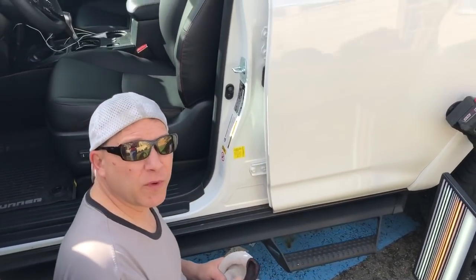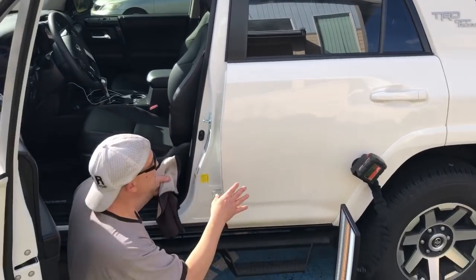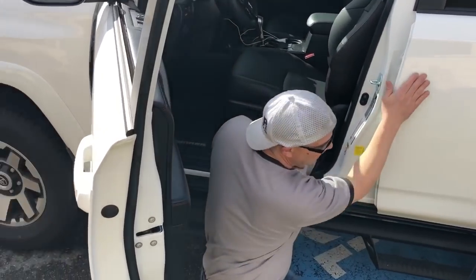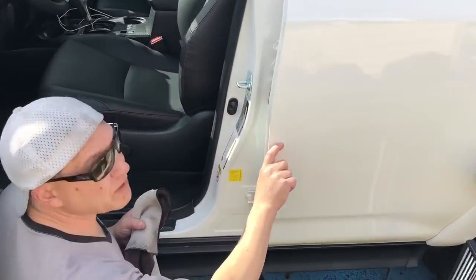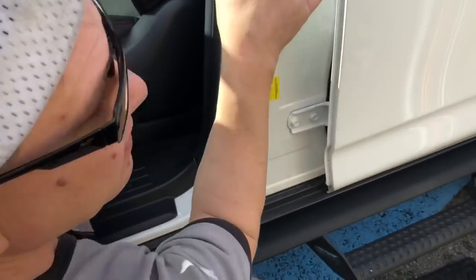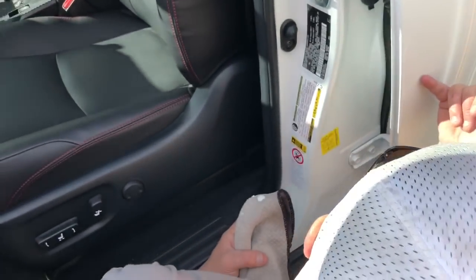Hello world, PDR coming at you here with a 2018 4Runner — super nice off-road package on this white 4Runner. It has like a three-and-a-half inch crease right here. I don't know if you can see it through the board yet, but you can actually see that little black line on it.